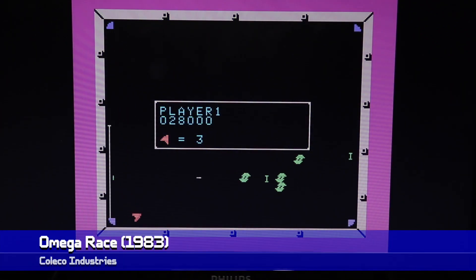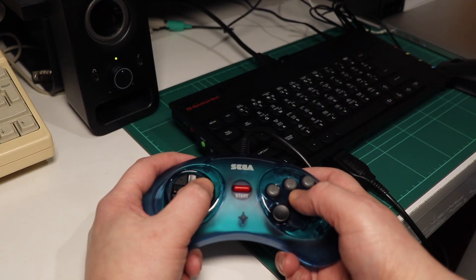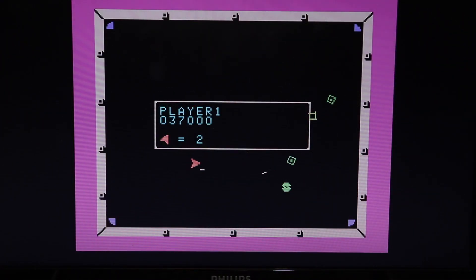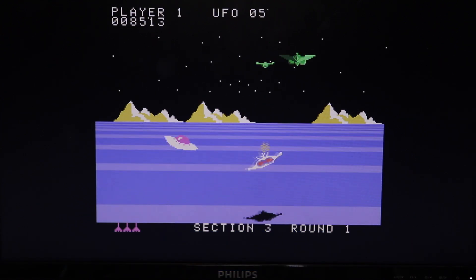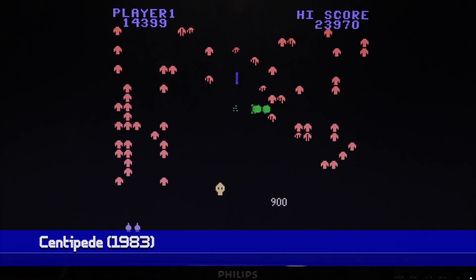An important thing to note is that while the Intellivision core lacks HDMI support, this one lacks RGB support. The HDMI does work nicely, though it doesn't play off my capture equipment, so what you're seeing on screen is a camera filming the output. A feature I genuinely love with this core is that it is compatible with Mega Drive controllers, giving you both action buttons as a result. It makes games like Omega Race play quite well. As you can see with games like Buck Rogers, Centipede, and even Time Pilot, they're all pretty solid adaptations of the original arcade games, despite the system's limits for the period.